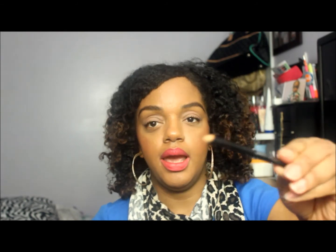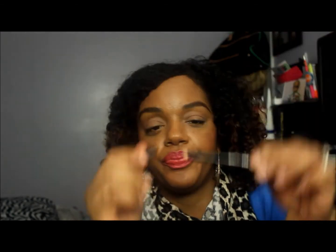For eyebrows, I'm going to use the Ofra Universal Eyebrow Pencil that I got in my Ipsy bag. It's kind of a color and wax mixed together — pretty neat. And I have three options for my lips.